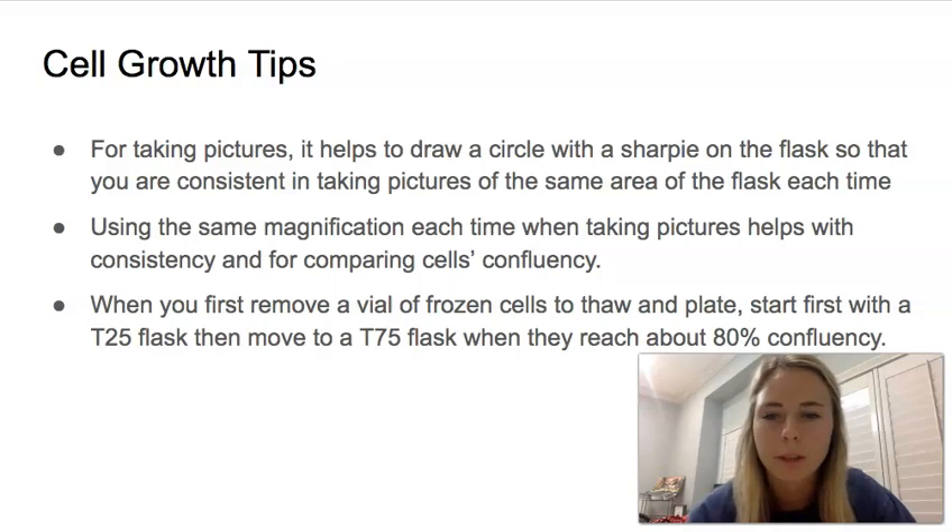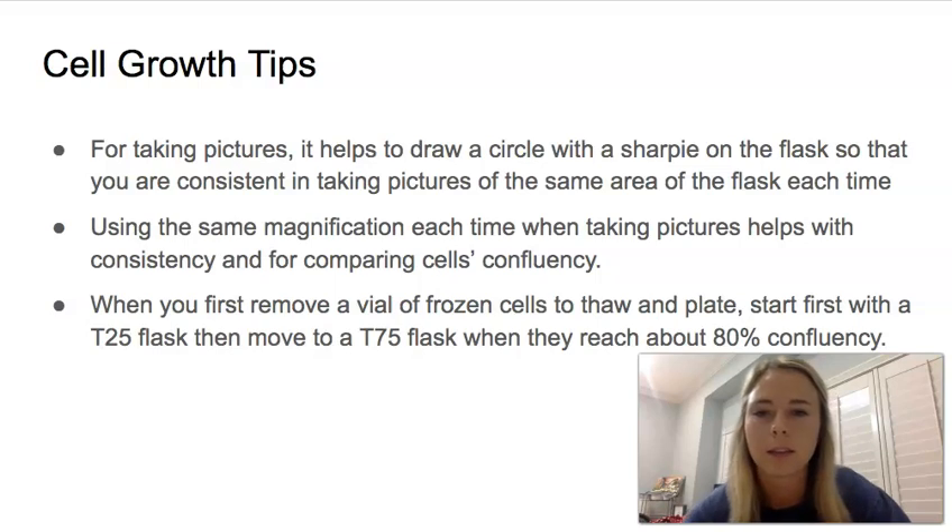Some general cell growth tips: when you're taking pictures, it helps if you draw a circle on the flask the first time you take a picture, so that each time you take a picture in the same area of the flask. It just helps with consistency over all of your pictures. It also helps if you take a picture using the same magnification each time, for consistency and for being able to go back and compare the confluency of your cells.